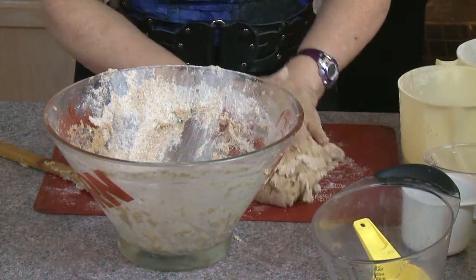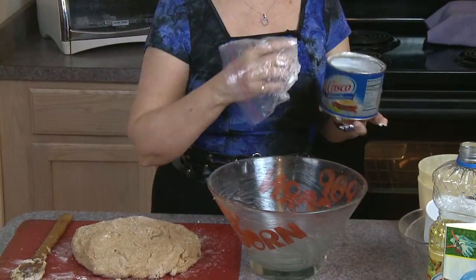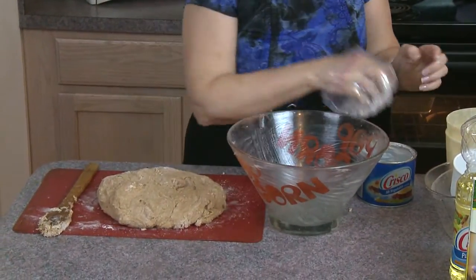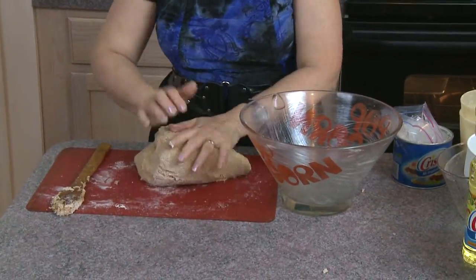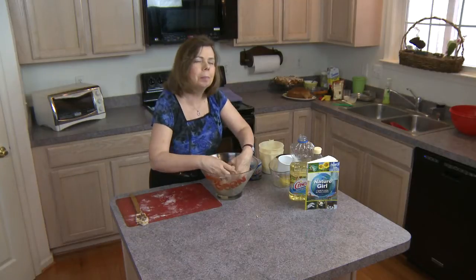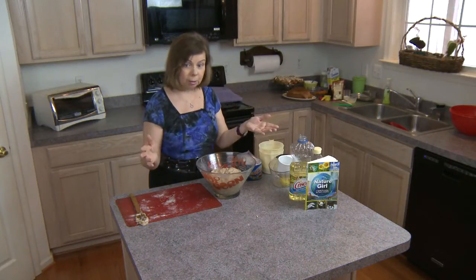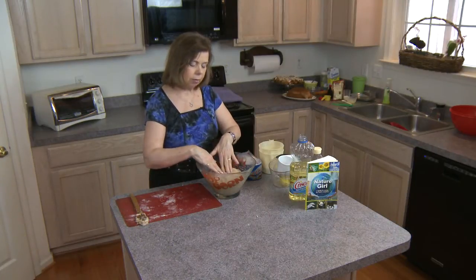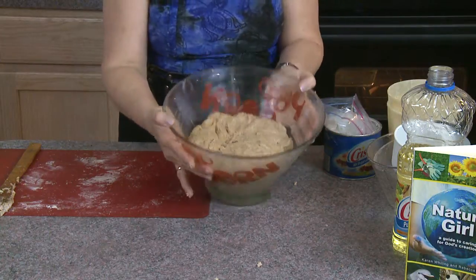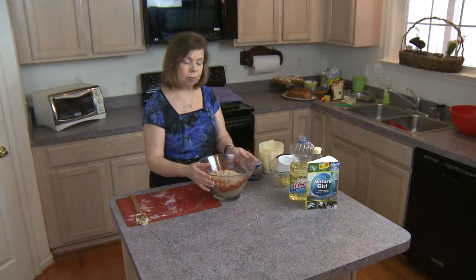Now I clean my bowl and grease it. I put my hand inside a plastic bag to keep it from getting too greasy while I grease the bowl — this keeps the dough from drying out. I take the dough, make sure all the flour is mixed in well, put it in the bowl, and flip it over so both sides get greased. I cover it and let it sit for two hours to rise. If you're at a higher elevation, start checking after an hour every 20 minutes until it has doubled in size.